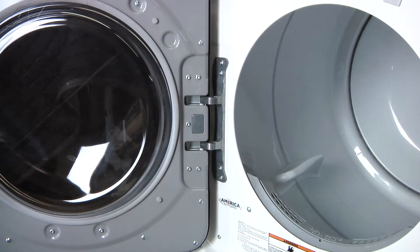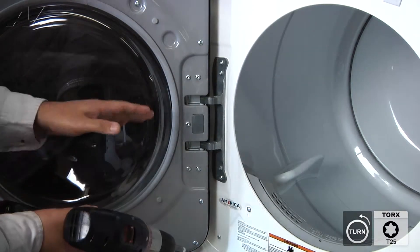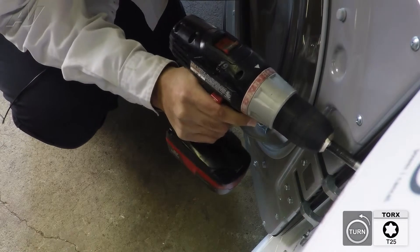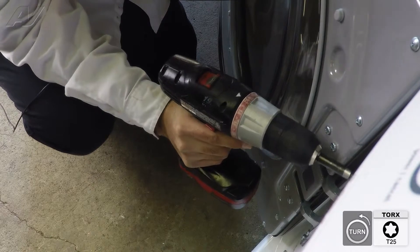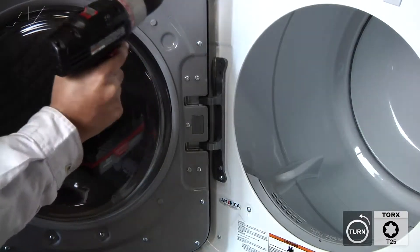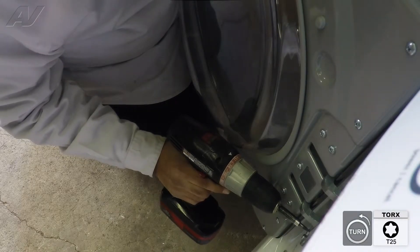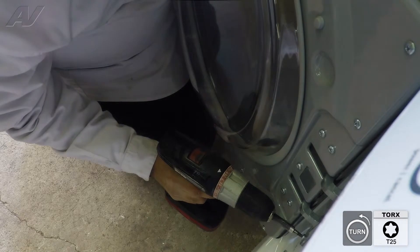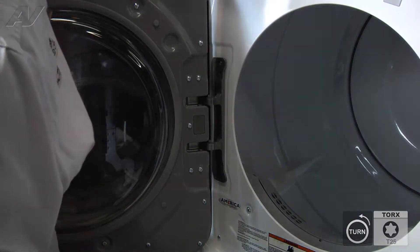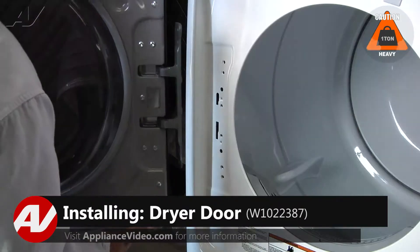Now that we have the door open, to remove the door assembly, we're going to remove the four T25 screws that secure the door hinge and the door. Just make sure you are holding the door as you get down to the last two screws. Once the last screw has been removed, you can go ahead and take a hold of the door and lift up. Be careful because the door is a little heavy.